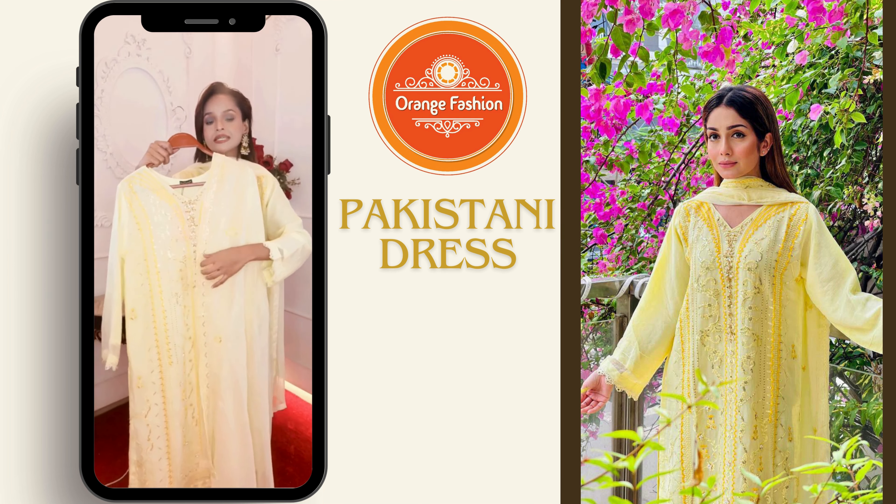Assalamualaikum, this is Pariyanu Cholesh — orange fashion. Today we have a pure black and original Pakistani dress. I will see the screen here. First, I have dressed materials like cotton chiffon and a soft shimmer, made in the finest style. This dress is made from the body and sleeve.